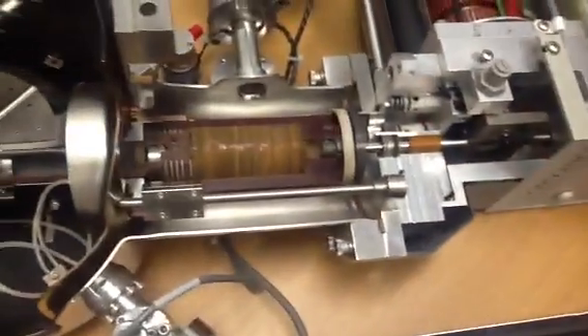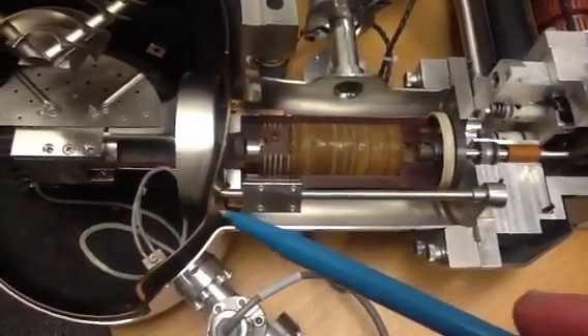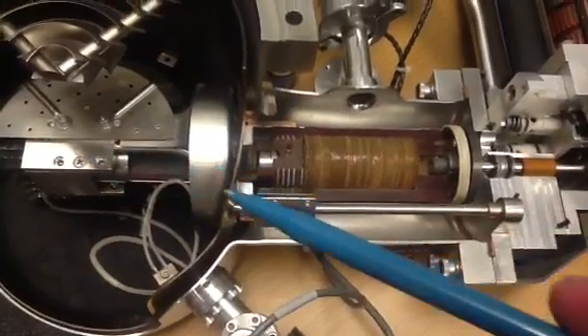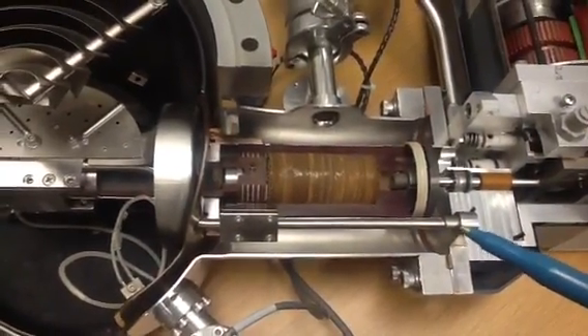And ideally, this is rigid from here all the way up, just for consistent, easy manufacturing so things don't get broken.